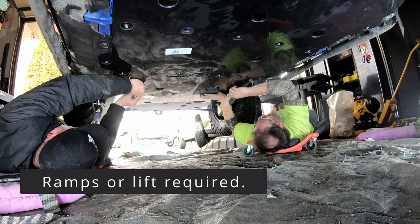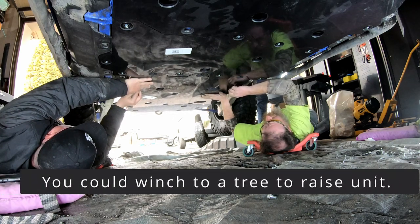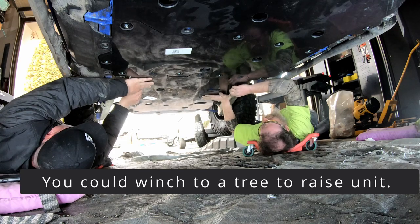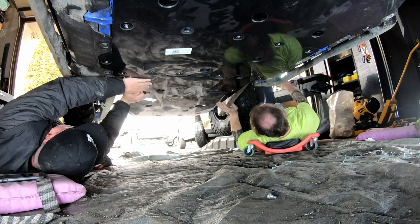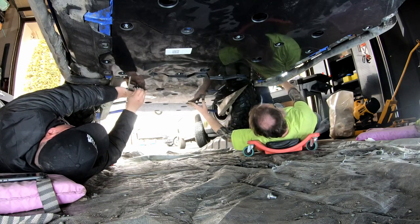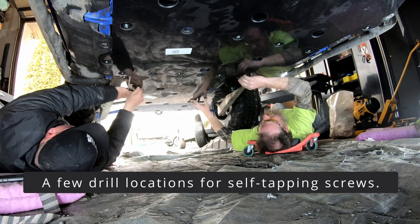The bolts that come with the SuperATV — some have spacers, so please keep in mind to check which ones you need to use those for. Also, there is some drilling to do, so you have to do some self-tapping drill prep on that. Not too bad.